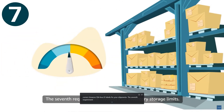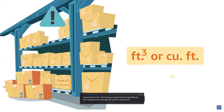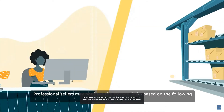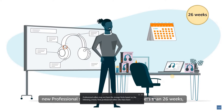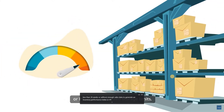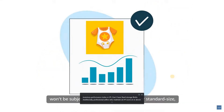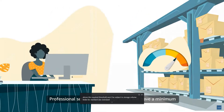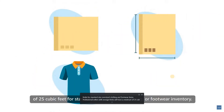The seventh requirement involves FBA inventory storage limits. Storage limits for each storage type are based on volume measured in cubic feet. Individual sellers have a fixed storage limit of 10 cubic feet. New professional sellers who have been active for less than 26 weeks or without enough sales data don't have fixed storage limits. Professional sellers who maintain an IPI score at or above the required threshold won't be subject to storage volume limits for standard size, oversize, clothing, and footwear items. Professional sellers with storage limits will have a minimum of 25 cubic feet for standard size, oversize, clothing, or footwear inventory.